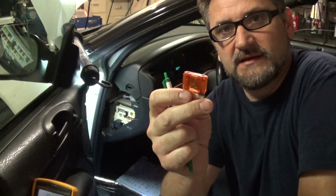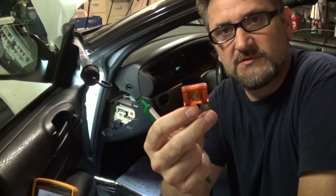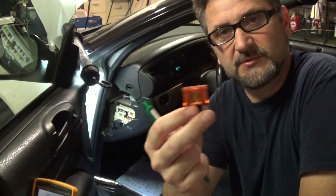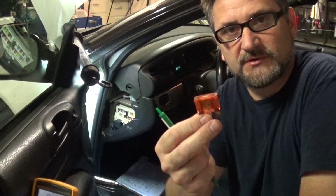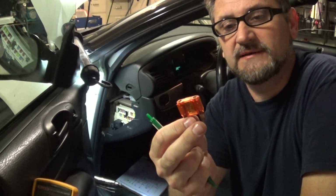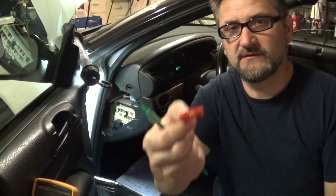Fuses are basically used to protect our circuits. If you have a short to ground, the fuse is going to blow, open up, and stop the current flow to protect our wiring. Also, if you have a component that draws too much current, it will protect our circuit from melting. There are different grades from 5 amps all the way up to 40 or 50 amps.